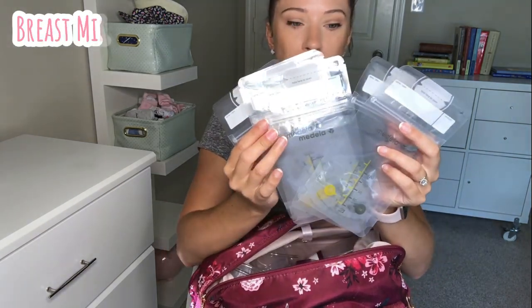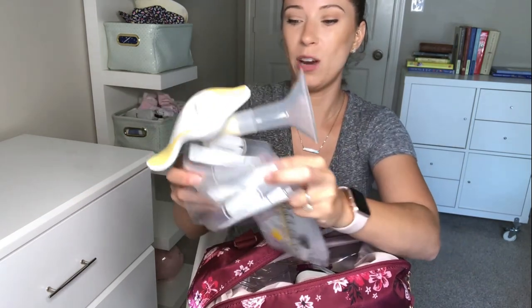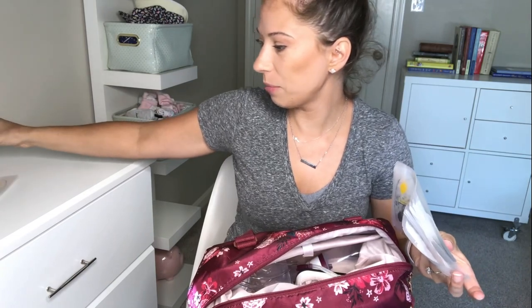Along with that, you want to have spare breast milk storage bags. I also have a hack for these: if you're at work and you forget your bottle to pump into, you can use a handy dandy hair tie, grab one of these bags or even any plastic baggie, and attach it with the hair tie around the top of the flange — and you're good to go. You can pump right into that.